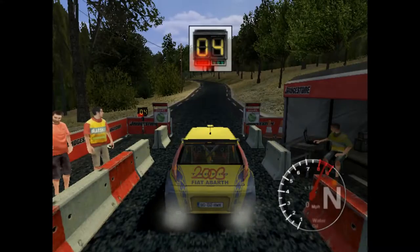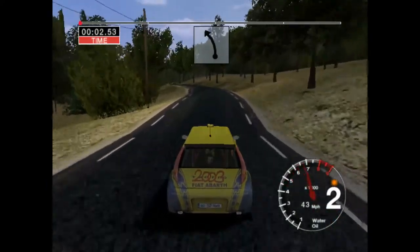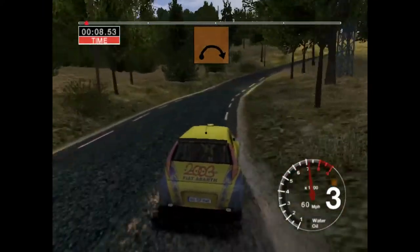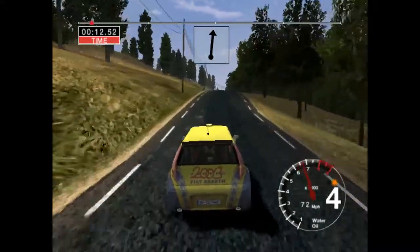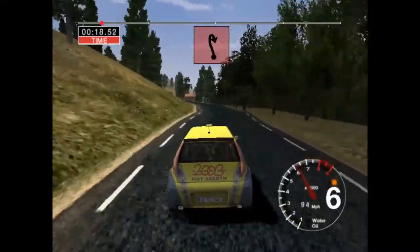One, two, three, four, five, go, seventy-six left. Into long three right, opens over crest, fifty. Six crest, one fifty. Six left, fifty, six right, thirty, open here then right, don't cut.